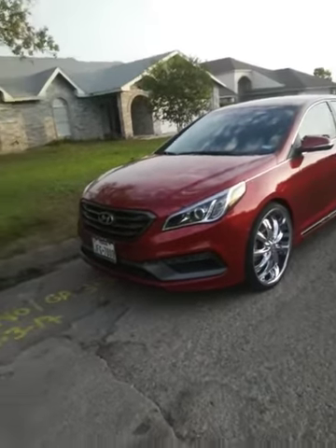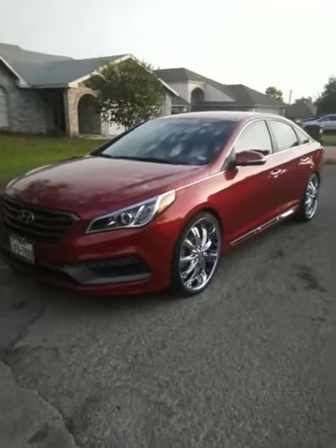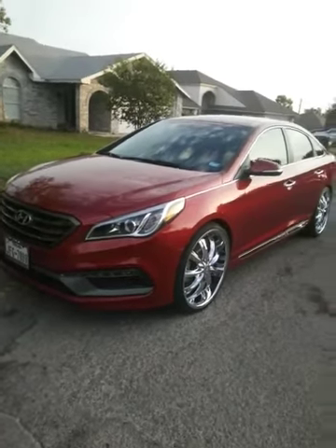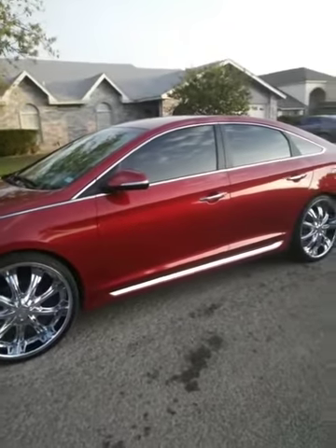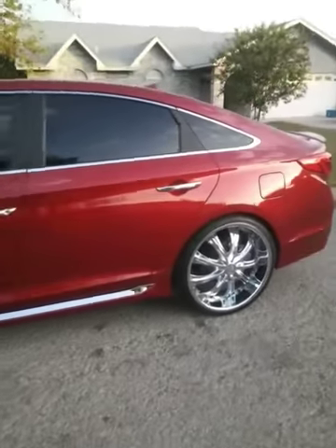Hey, what's up y'all, this is Adrian showing you my 22 RS rims on my 2016 Hyundai Sport. I just got this car recently, I've been posting videos, and today she's getting some detailed letters on — and this is clean, dude. RS's, baby!